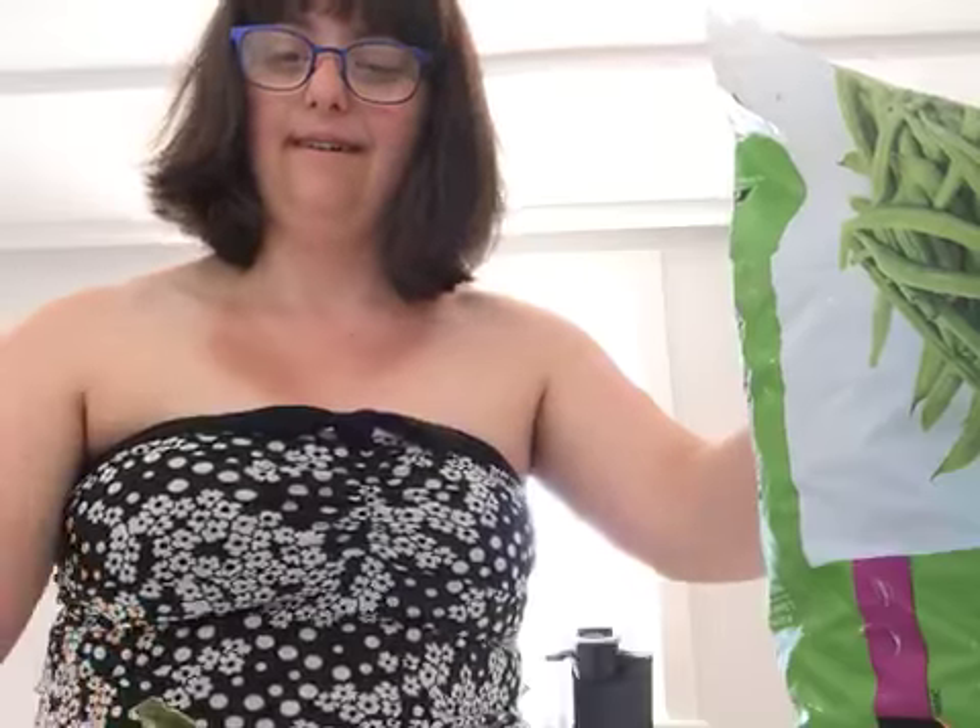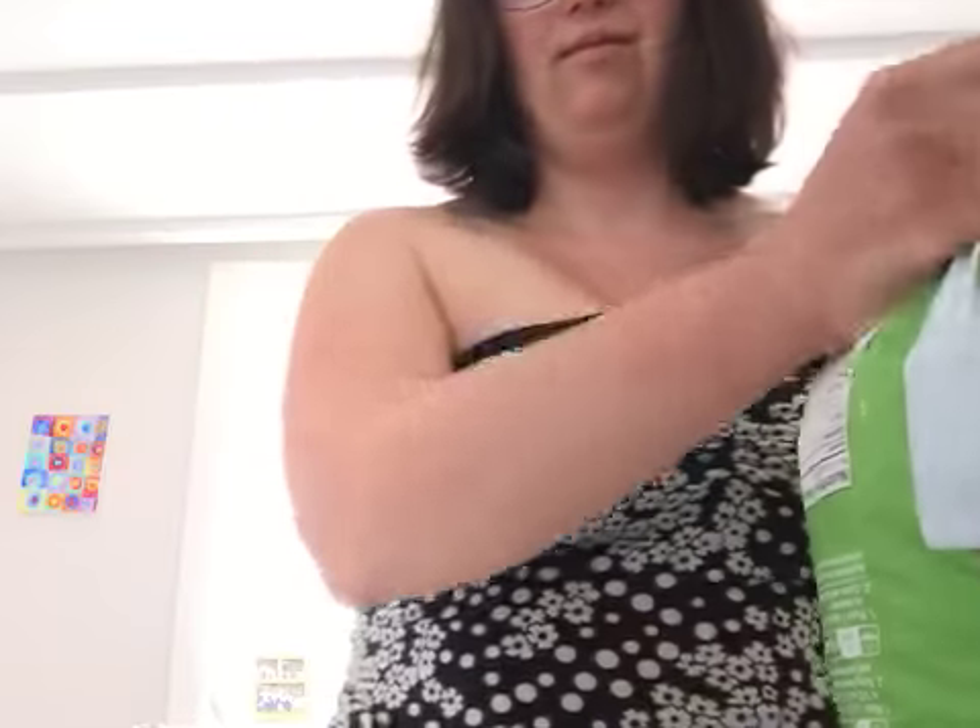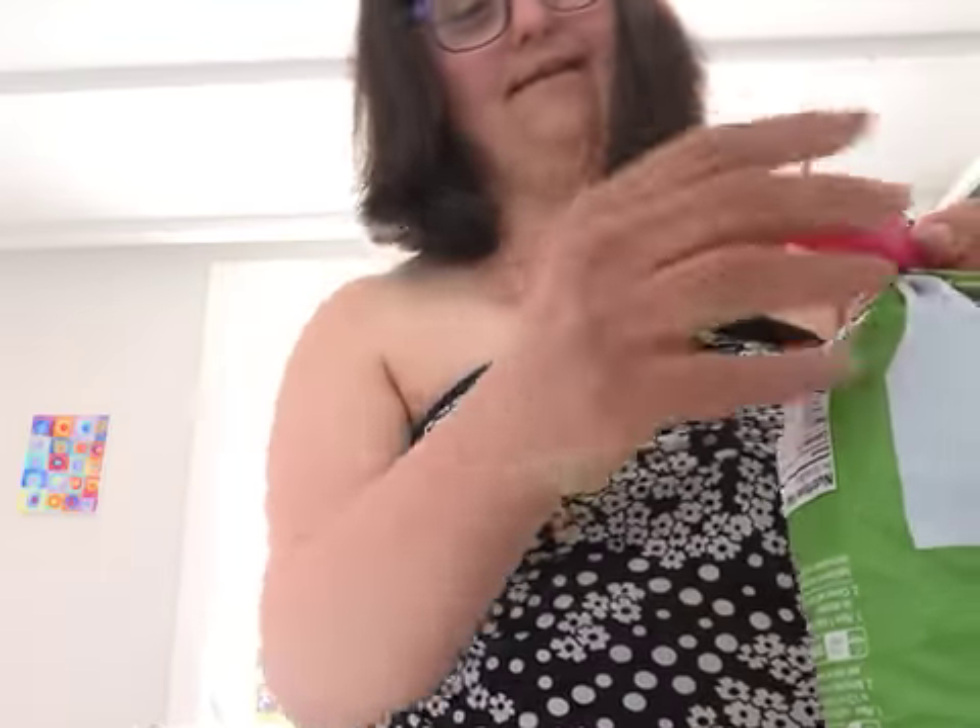My day has been very good today — I've been busy with my garden outside. It's a fairy garden that I am doing outside, and that's a lot of fun. I like gardening, and there's so many other things I like to do. So yeah, that's what I do for fun.